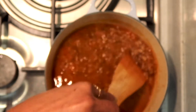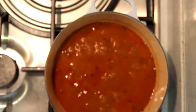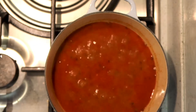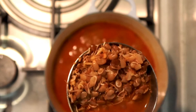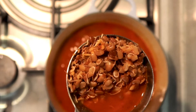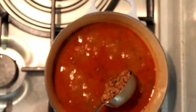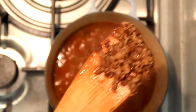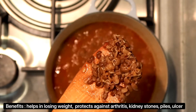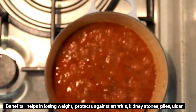Get ready to devour it with that bhajri chi bhakri I talked about earlier. Friends, this underutilized super pulse of India is very nutritious. Apart from being a good source of protein, it's also full of antioxidants which help in losing weight and protect against kidney stones, arthritis, piles and ulcer.